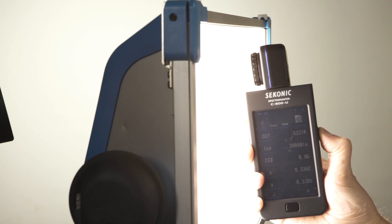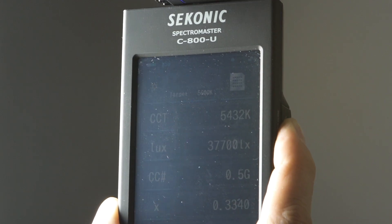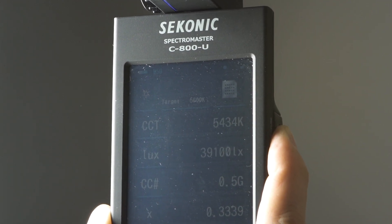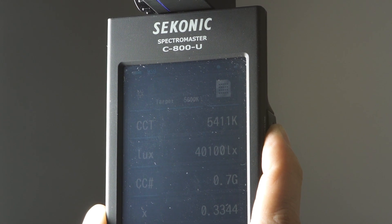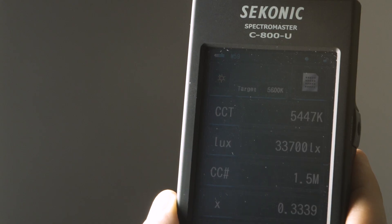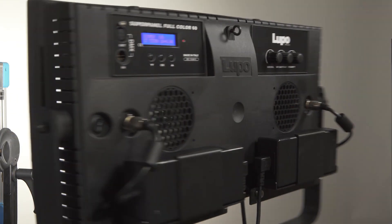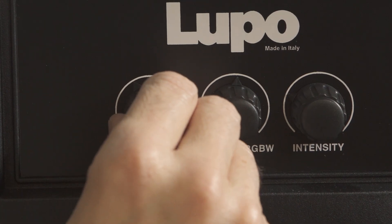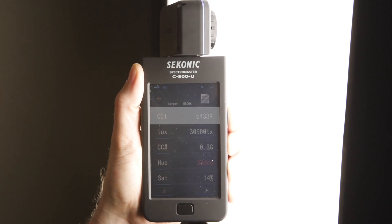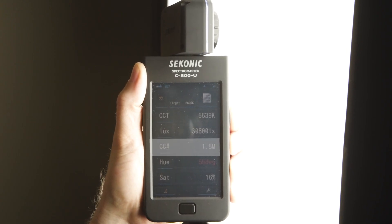The SkyPanel is currently at 5300K. We're trying to get it to around 5469K. Right now we're at about 5432K at 0.5 green color correction. Let's tweak the green — we want it to be 1.5 magenta to match the 2K. Now we're at 5447K at 1.5 magenta, which will match the 2K perfectly. Now let's tune in the Lupo Full Color 60 — our target is around 5400K, and 5434K is definitely close enough. Let's dial in the magenta. Here's 1.5 magenta, but notice the CCT has shifted, so let's correct that again.